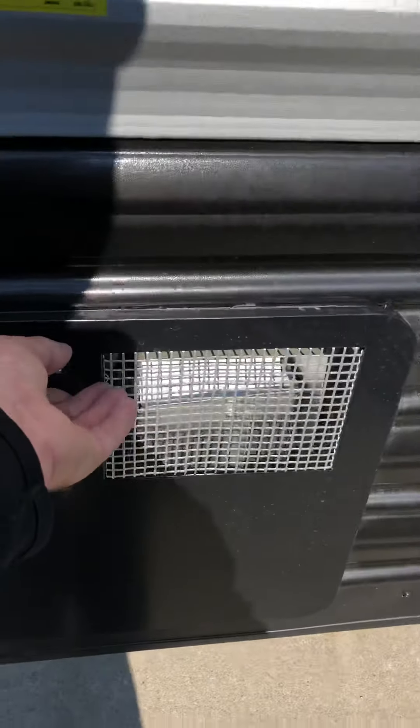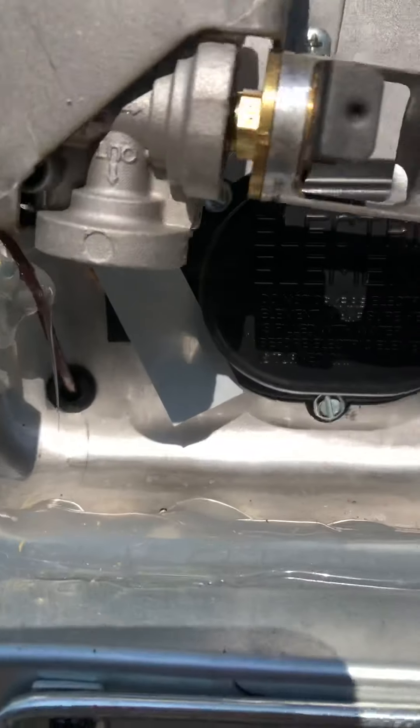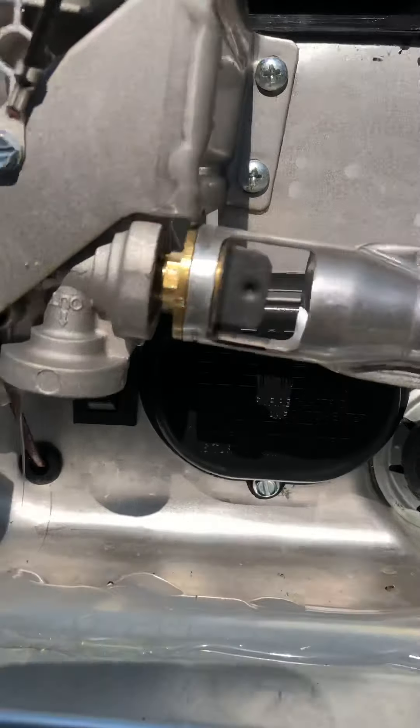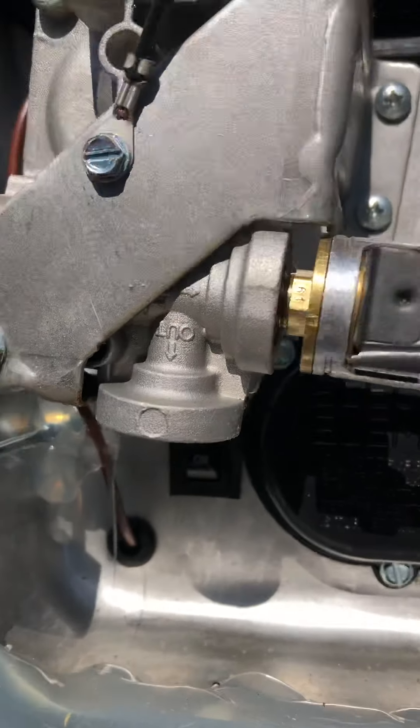Here's your water heater — this can run off gas or electric. If you want to turn off electric, it's switched here. If you want to turn off propane, there's a switch inside for propane. So electric switch outside, propane switch inside.